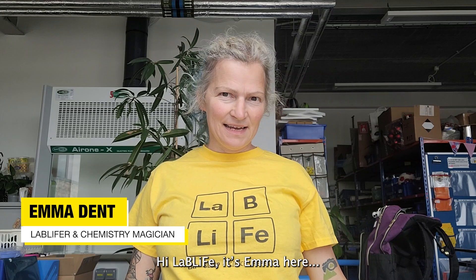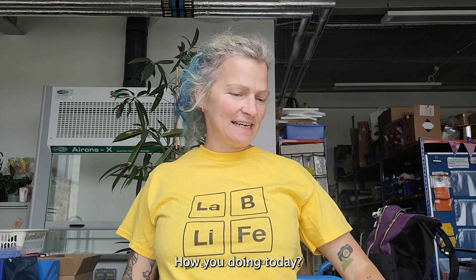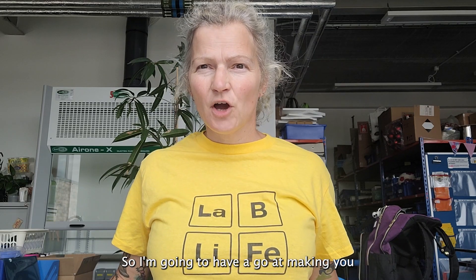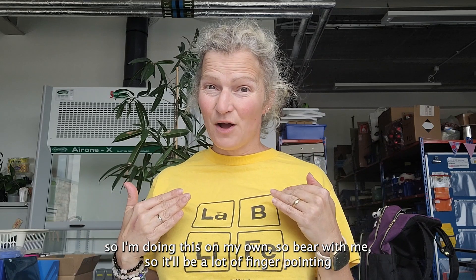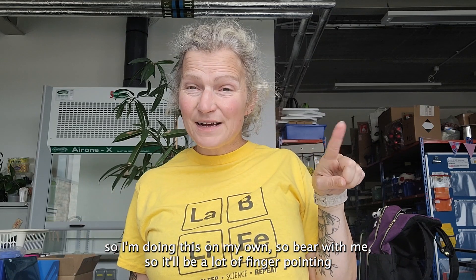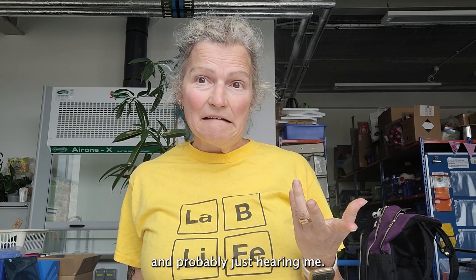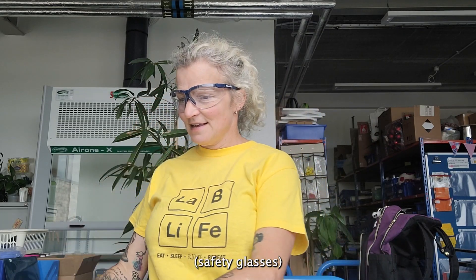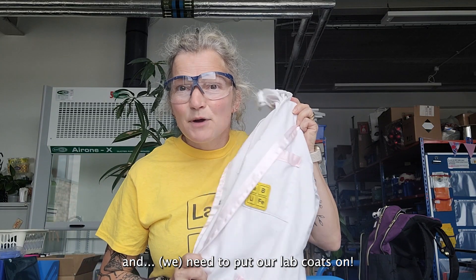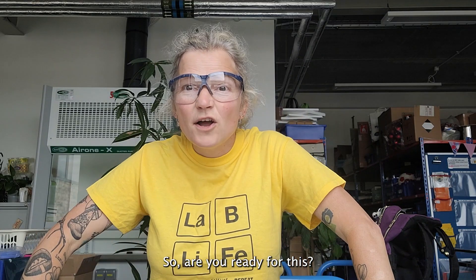Hi Lab Live, it's Emma here. How are you all doing today? So I'm going to have a go at making you a pH 7 buffer today, but I don't have my trusty amazing Cheryl here to film me, so I'm doing this on my own — bear with me, there'll be a lot of finger pointing. I want you to remember: wear your safety glasses and put your lab coats on. Are you ready for this? Let's go.